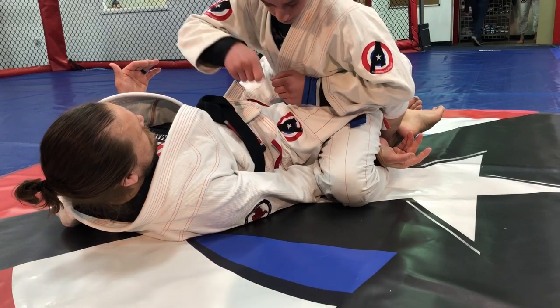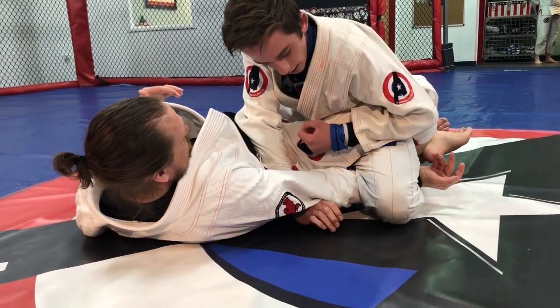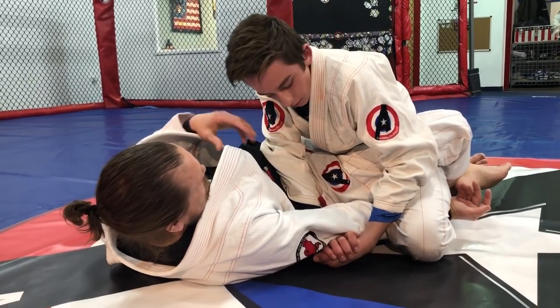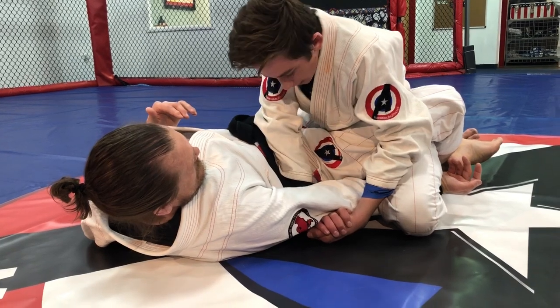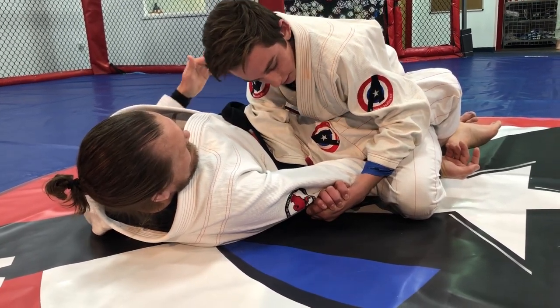So here I started taking my wrist and just drove my arm under his elbow, and then got a gable grip underneath his elbow trying to find the knot — the pointy part on his elbow — and then using leverage here on his belt and lifting up and then keeping my chest tight.